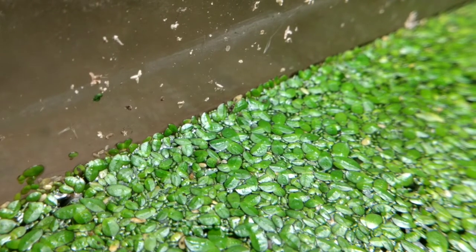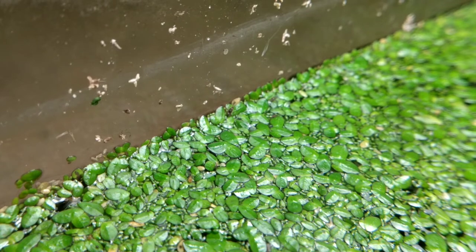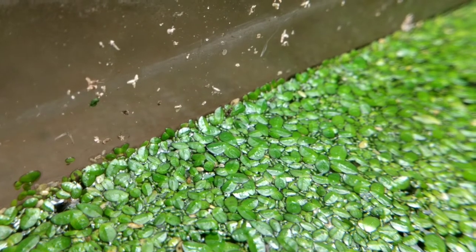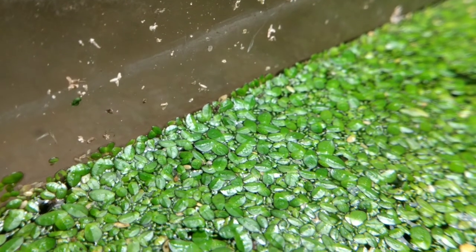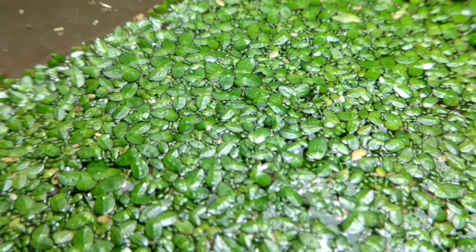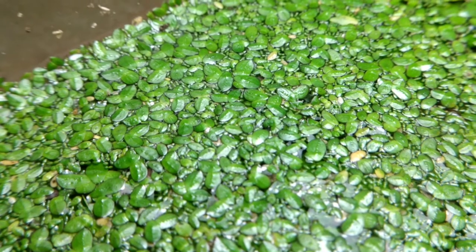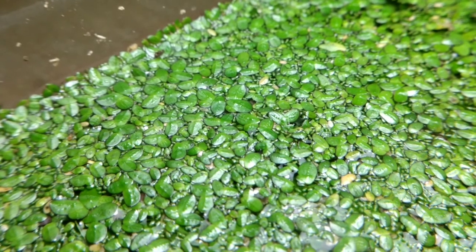If I try to build another detritus worm culture, I'm going to have to bring it indoors just to prevent these kinds of things from happening. And I'll have to run it without a light at all to cut down the duckweed growth. I never thought that too much duckweed would be a problem, but apparently it has caused some adverse side effects for the aquarium.